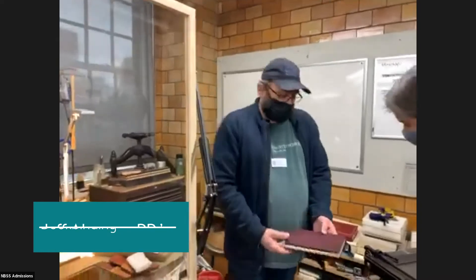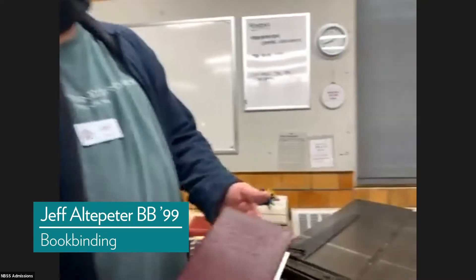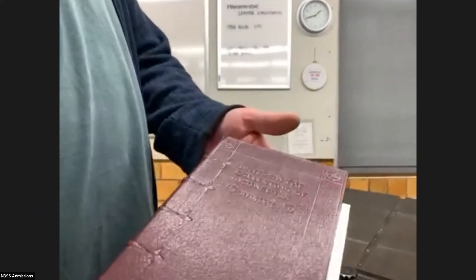Here's another book that I'm working on right now. It just has what we call the blind tooling in place right now, and then I'm going to add gold.